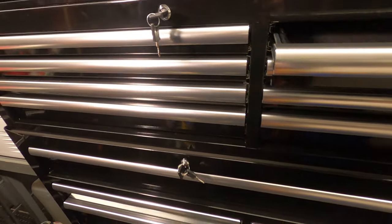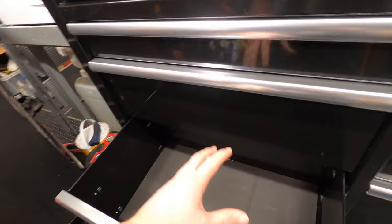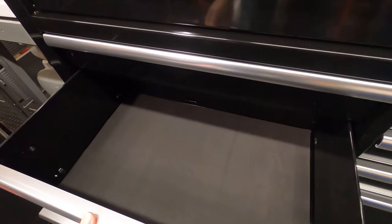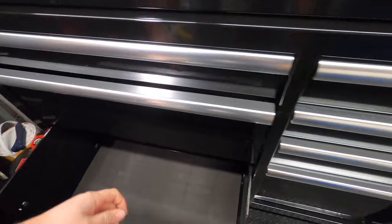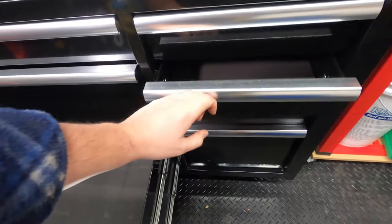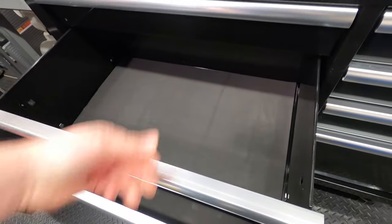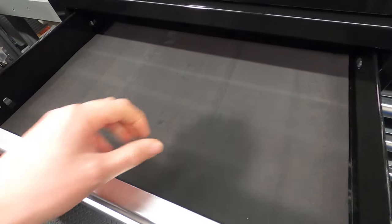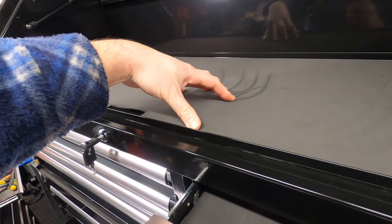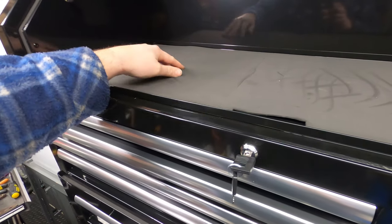I just keep noticing scratches — I probably should stop looking. I do like the drawers at the bottom; this was one of the main reasons I bought this particular unit. These big deep drawers are ideal for storing stuff in. A lot of the ones I looked at had very similar sizes on both sides and that's just not good enough for what I need. I'll probably get some car interior carpet cut and put in here — that'll be better than this foam.